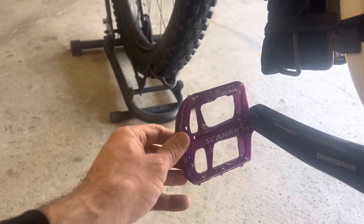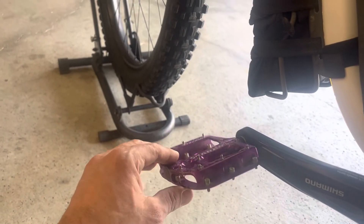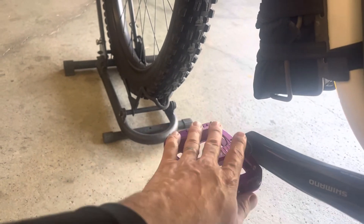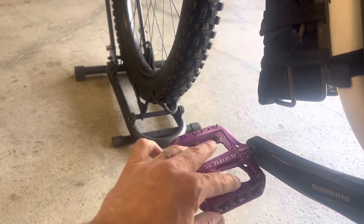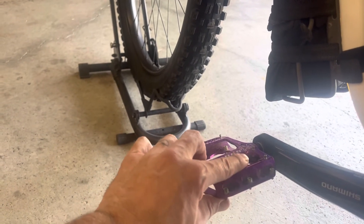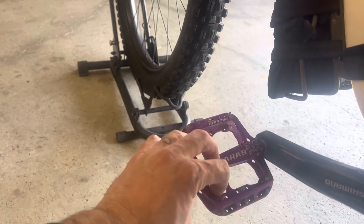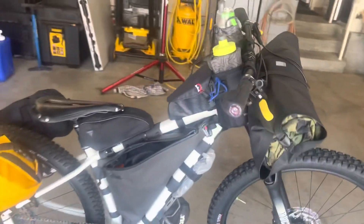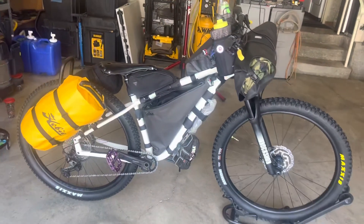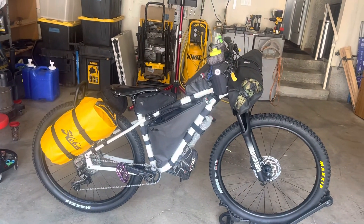Got the Cro-Mag Scarab flat pedals — nice big wide platform. Reduces fatigue. My 510 shoes are just damn near like being clipped in. Anyhow, that's it.